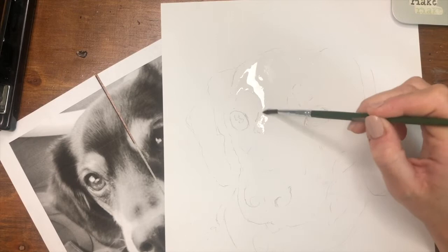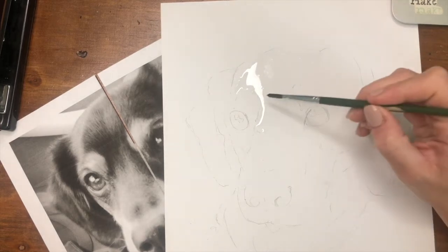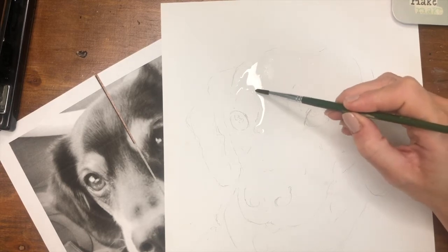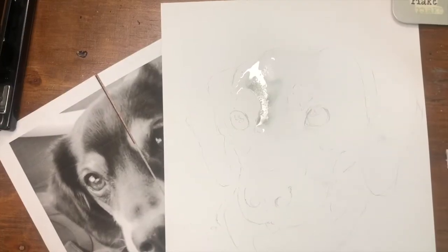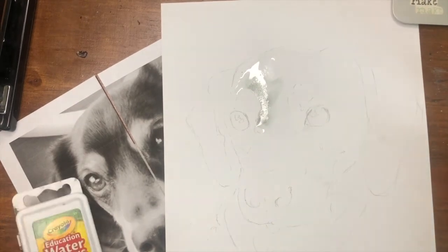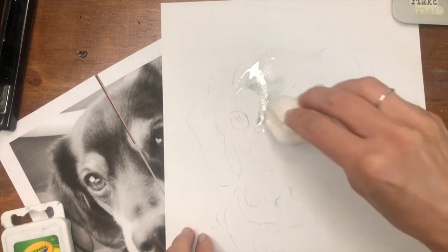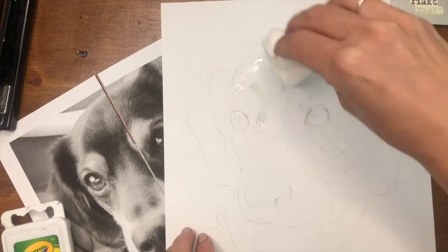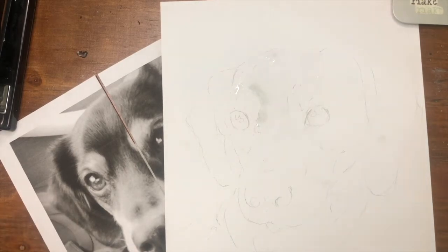I have some water on my paper, and now I'm going to go into my black. One cool thing about watercolor — since we had a little mix-up — when you're using watercolor paper, the wetness will hang out for a while. It's not going to dry immediately. So if you have any hiccups, you can always use your paper towel and dab your paper, and it will pull up some of that paint. It's called 'pulling off.' So let me get some black like I need.